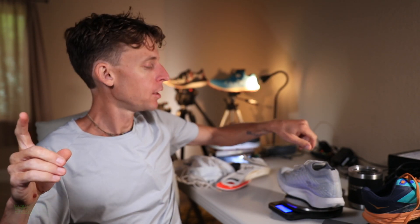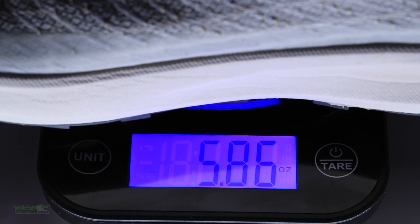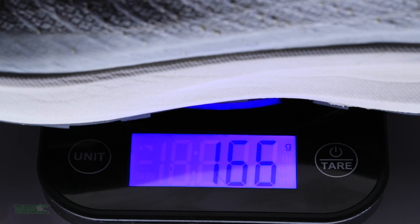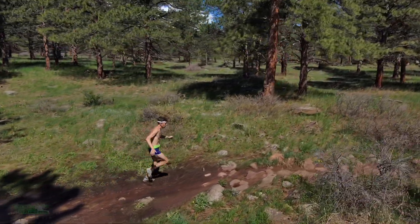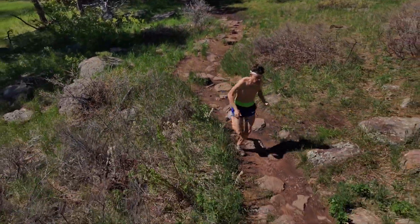Six ounces — actually I think it was a little lighter, like 5.8 or 5.9 on another scale. Anyway, almost two ounces lighter, roughly. It's just so much lighter, so much bouncier, so much more forgiving underfoot. Pulsar all the way.